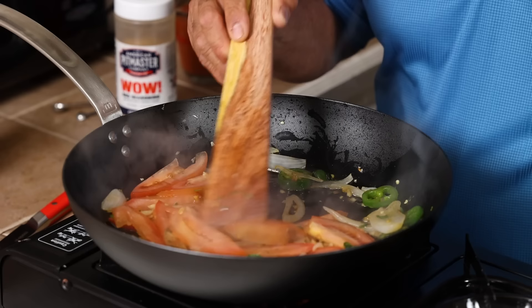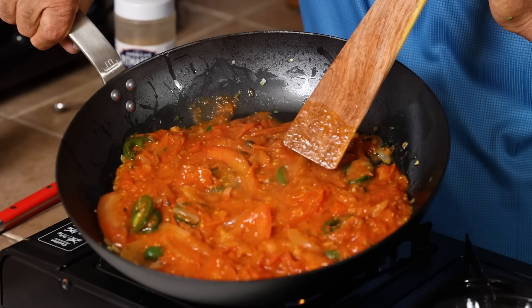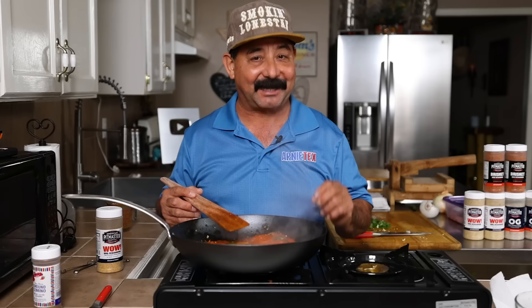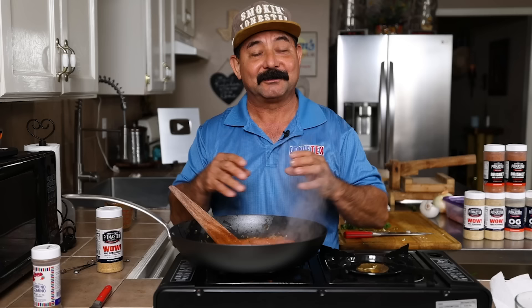Everything's looking good here. Time to pour in the tomato sauce and heat this up a little bit. Our salsa ranchera — AKA ranchero salsa — is ready to go. We're going to take it off the heat. We don't want to overcook this. Remember, we're going to put it back in the pan and let it cook a little bit with the meat so that all the flavors will incorporate together and make an amazing steak ranchero.